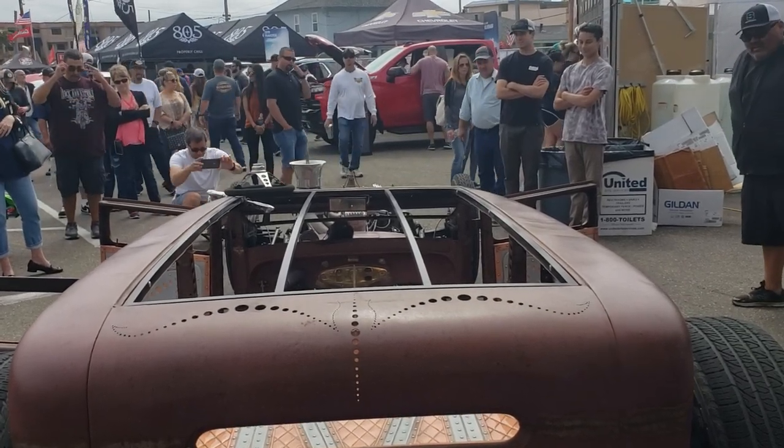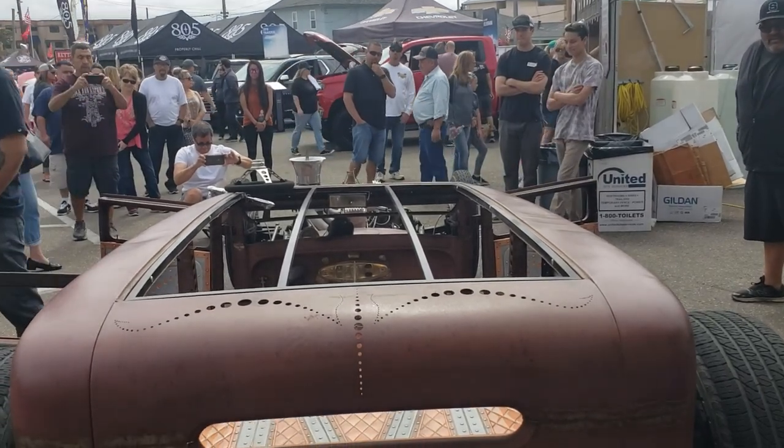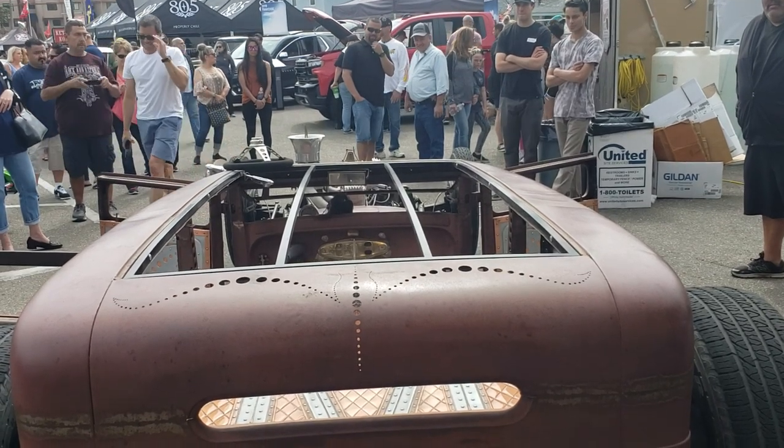It runs. Wow, little motor runs! Probably got more torque than some of these small block V8s, huh? Oh yeah — that's about 550, almost 600 foot-pounds of torque. Really? Yeah.